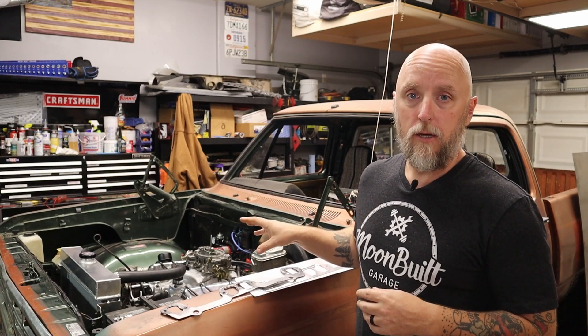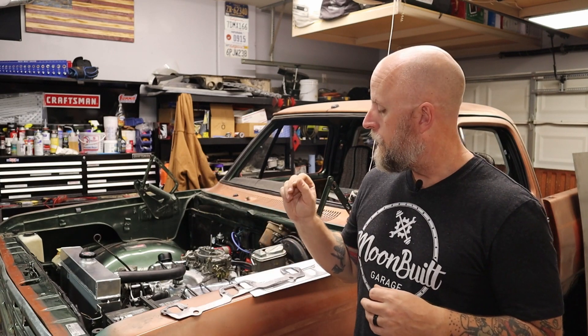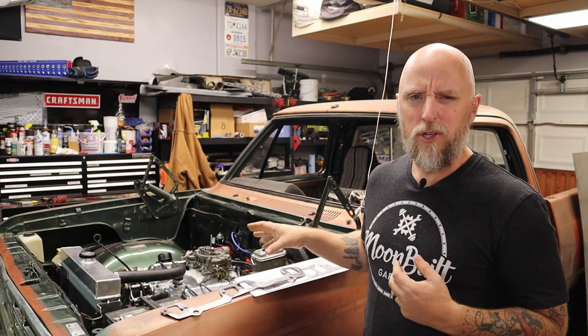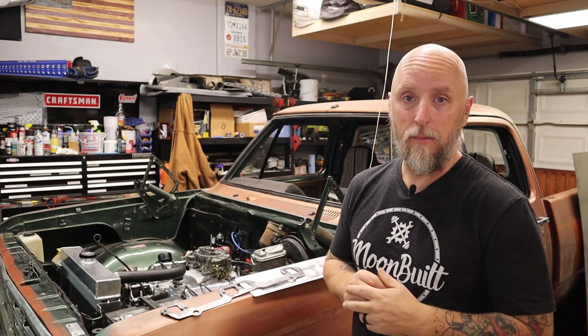The first one I'm going to deal with is the exhaust leak. I think I have a leak at the driver's side header. You can hear it when it's running — there's a tick. Sometimes it's hard to tell if it's a lifter tick or an exhaust leak, but pretty sure it's an exhaust leak because it seems to get louder as you increase RPM on the engine.